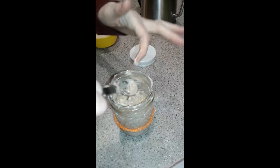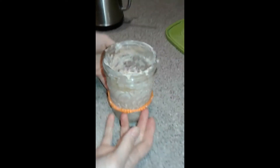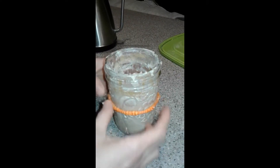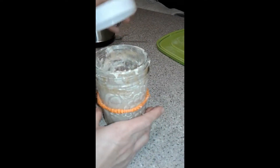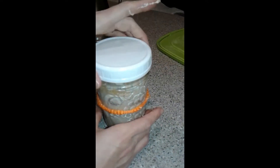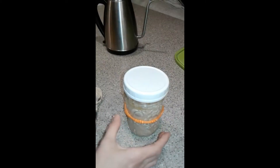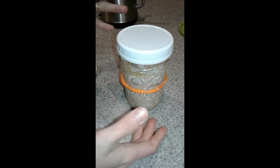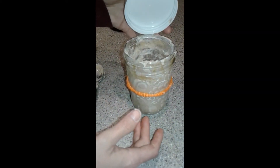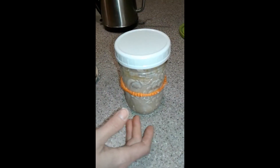Now you just let it ferment. If you want, you can put an elastic on the side and raise it up just so you can see how much it's risen — it's about at the level it's at right now. Then you just place your lid on; you don't want to screw it on because you need the air to come out. I'm going to let this ferment overnight and use it in the morning.